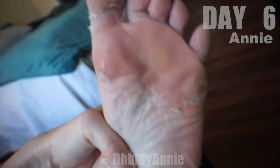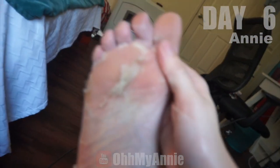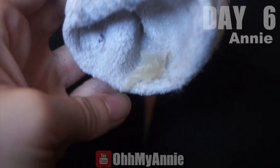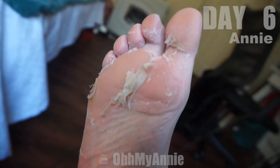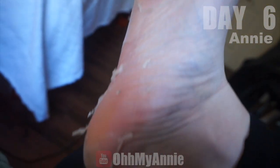I probably should have showed you this yesterday — a lot of the peeling has actually already come off just from wearing socks. And I guess that happened to Haley too — I just took my socks off and there's chunks of skin in both of them. So this is about six days in — for me I would say probably five days is like the maximum peel point, but this is before soaking my feet. I'm gonna soak my feet — it usually gets extra peely after you're done soaking.